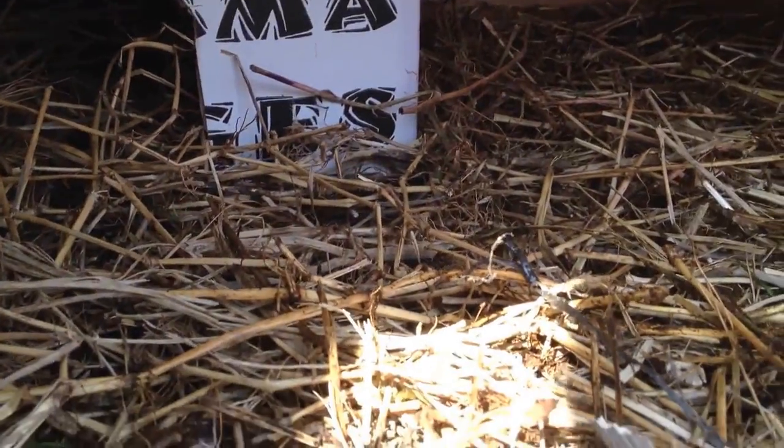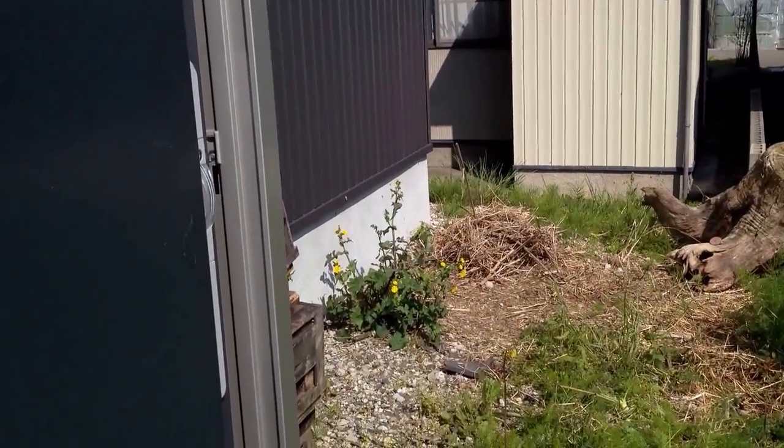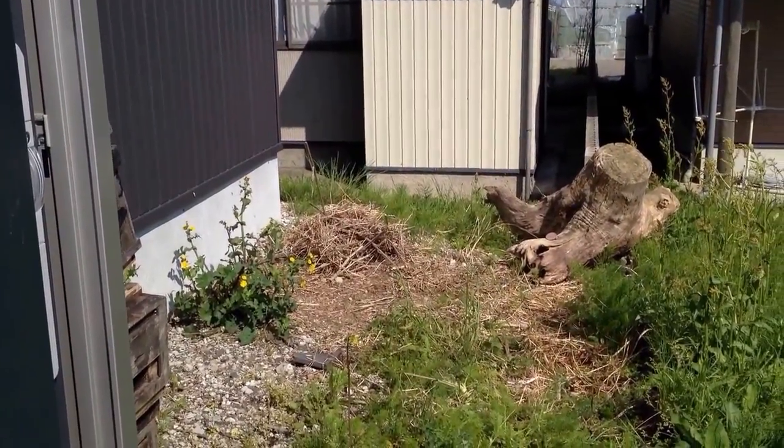I've got new bedding in here and there's lots of little beetles and other critters in it, because I'm just picking it up from over there off the ground and putting it in. Nice clean bedding with some additional protein.